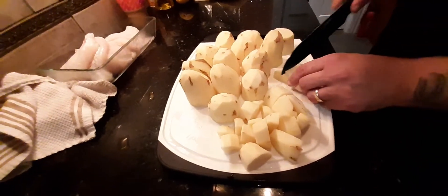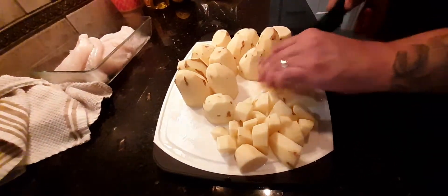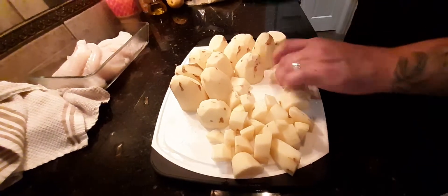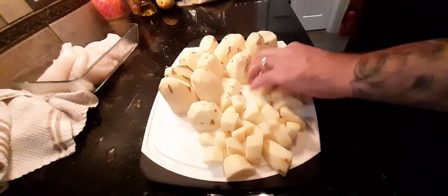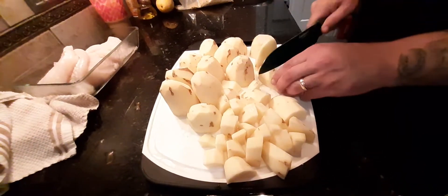I know all those cooks watching this are probably thinking my knife skills are terrible. And you are right, and that's why I don't get paid to cook. But that doesn't mean I don't know how to cook — my knife skills are just incredibly sloppy. I'll get better with age, I guess. Maybe by the time I'm 60.